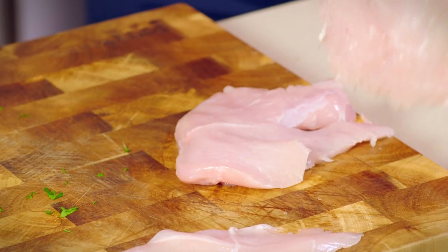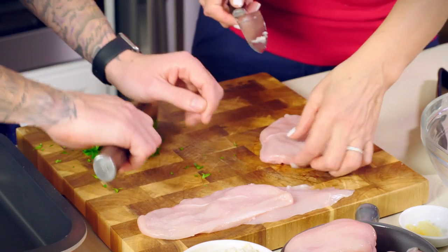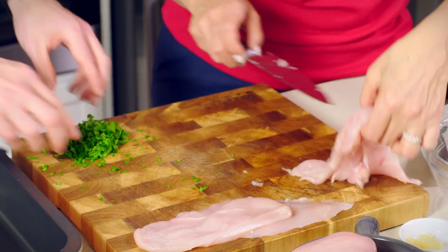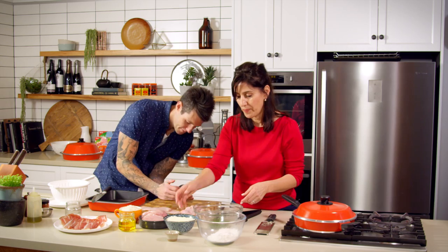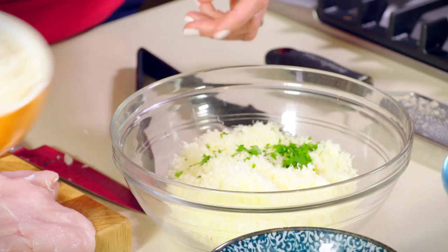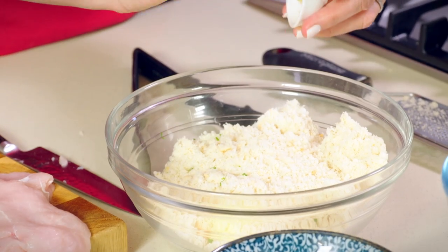You don't actually have to just use chicken for this either. You can use veal or pork — they're involtini which you can make with any cut of meat really. Now we've got parsley, we've got some parmesan cheese, and we've got fresh breadcrumbs and some grated garlic — that all goes in there.